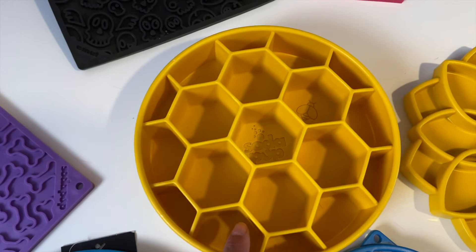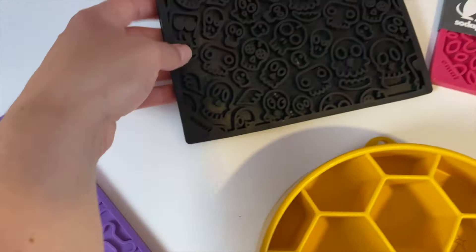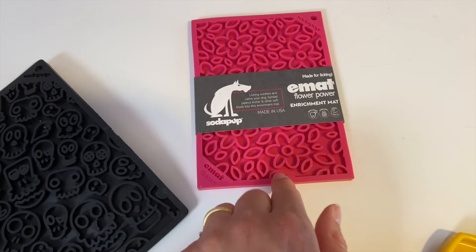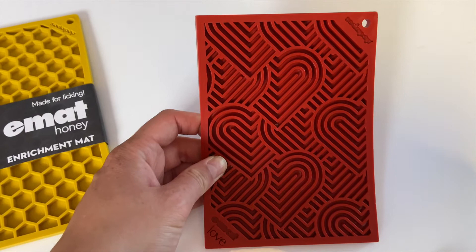Then we have the licking mats — this one is one of our favorites, it's so cute and the dogs really like it. The shape is not too complicated. Then we have this one, perfect for Halloween with cute little zombies. It also comes in a smaller version, and there's the flower one as well as the honeycomb one. We have the hard one too, though we don't use it too often — I think my dogs just find it a bit tricky, or maybe they're just very impatient.